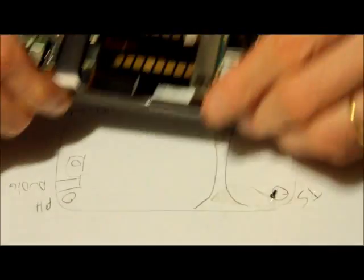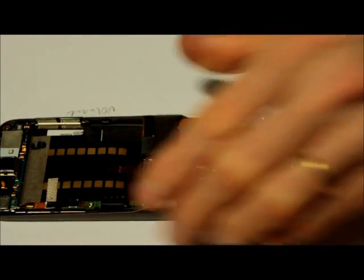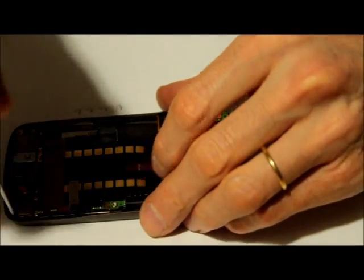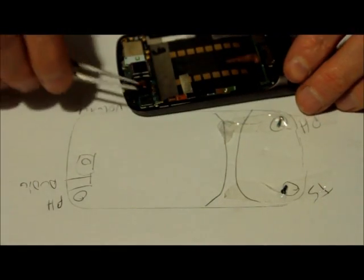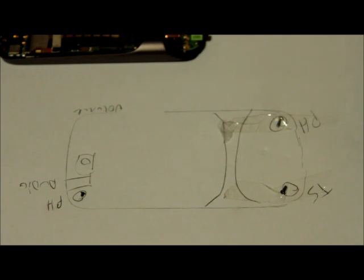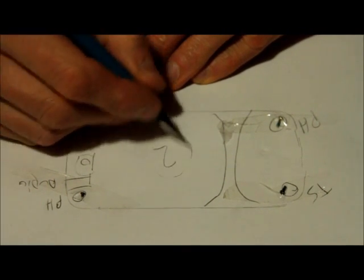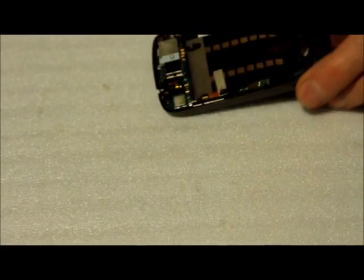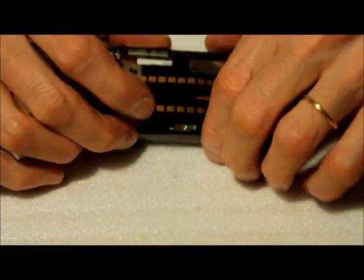Now we're gonna have to remove some connections in order to proceed. We're gonna remove this Phillips screw on the corner right here — it's very short — I'm gonna remove it and tape it there. So we've got page number two for this assembly with the screws.